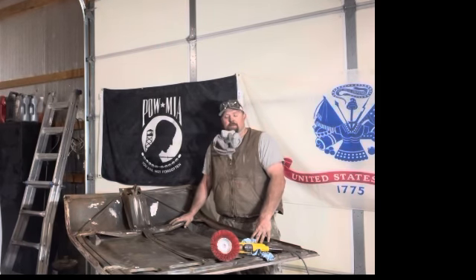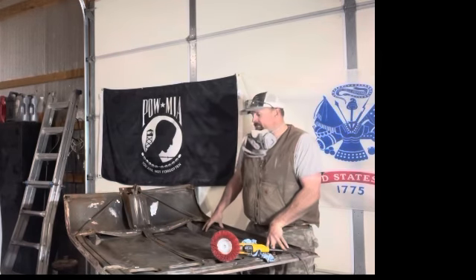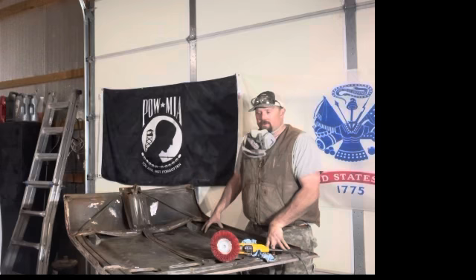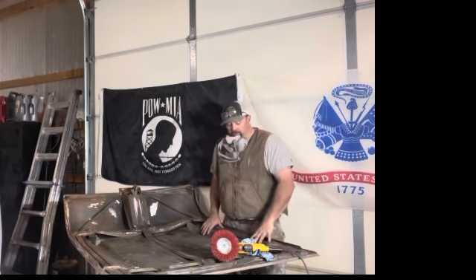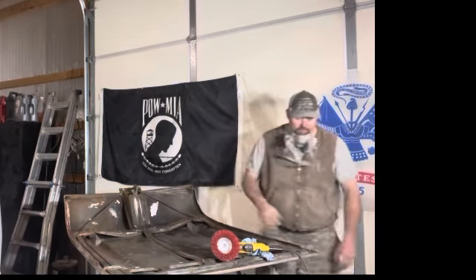This is where we're at right now. I'm going to go ahead and prime this tonight, hopefully, if I get it all stripped down the way I want it. I wanted to show you guys how I strip things and my technique. Hope you all enjoyed the video. If you liked it, please subscribe and join Red Dirt Road Customs and Classics on Facebook. Hope everybody has a good evening.